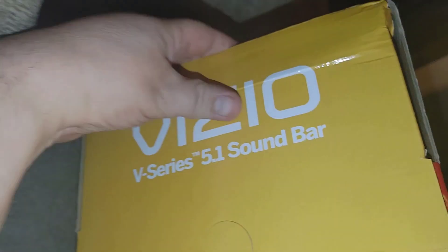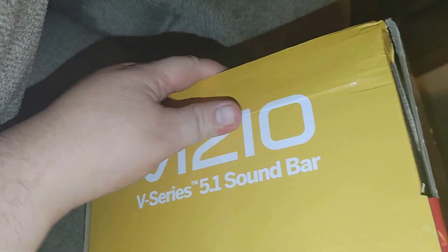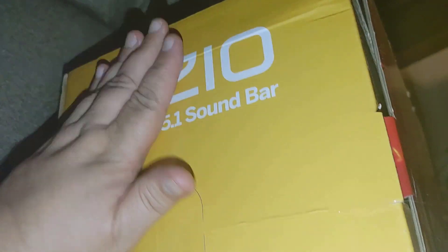After I open up this box, we'll go through what's in the package. The box got a little bit of damage in shipping, but it shouldn't hurt anything — if it does, I'll just return it.